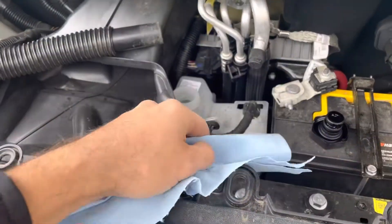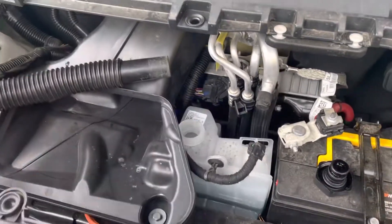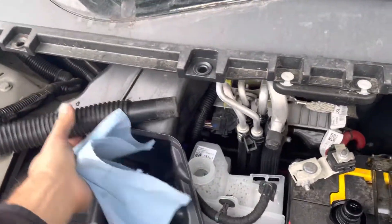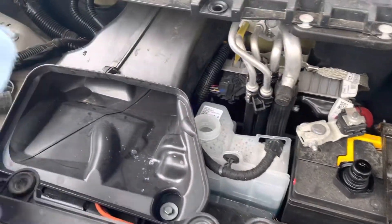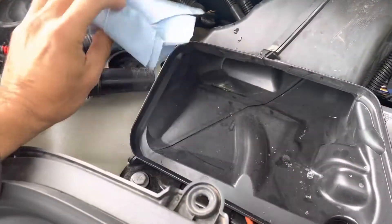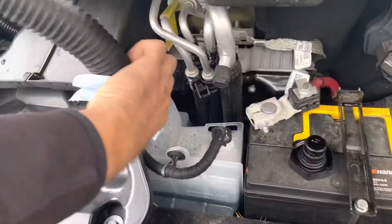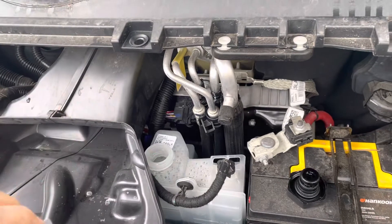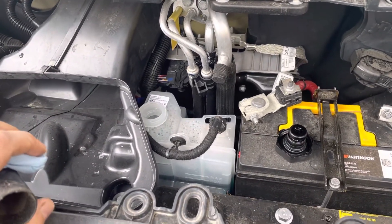On the newer Model Y with the HEPA filter, this thing is actually in the way — the reservoir is actually up here, so the hose is going to be at an angle. You may need to use something like a napkin to create a seal between the hose and the reservoir.